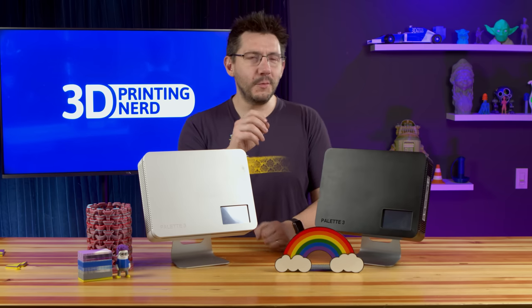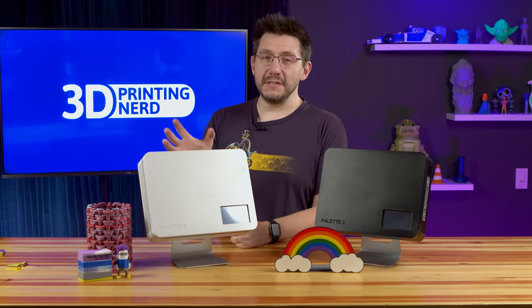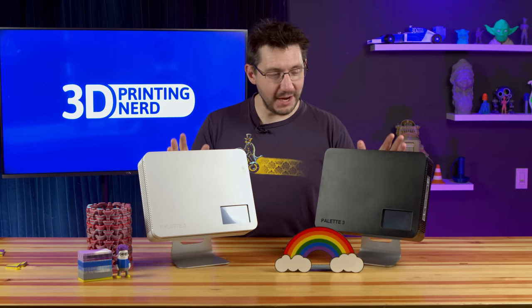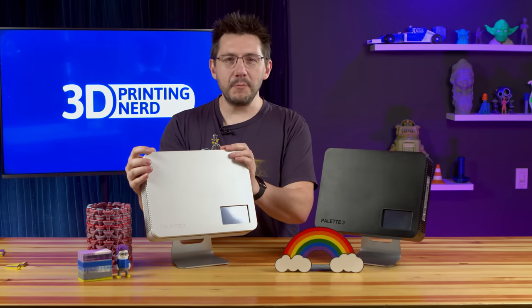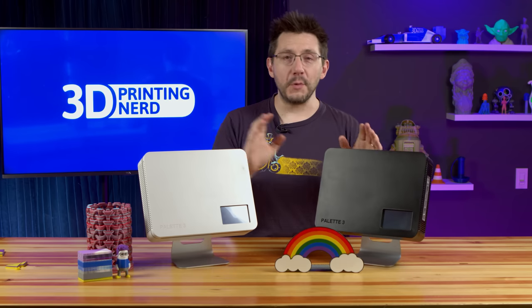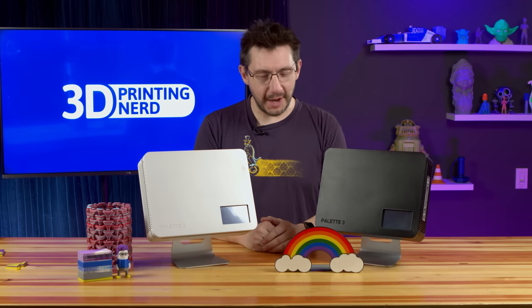At this point, outside of Mosaic, I'm probably the only person that has these in their possession. So now it's up to you — what do you want to see printed with this thing? What do you want to see printed with the Palette 3? What eight-color models do you want to see with the Palette 3 Pro? I'd love to hear it down in the comments. Well, if you've made it this far, you're awesome. Don't forget to hug each other more, practice kindness aggressively, and as always, high five.